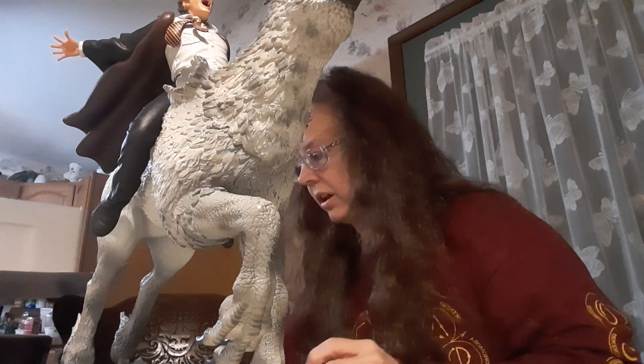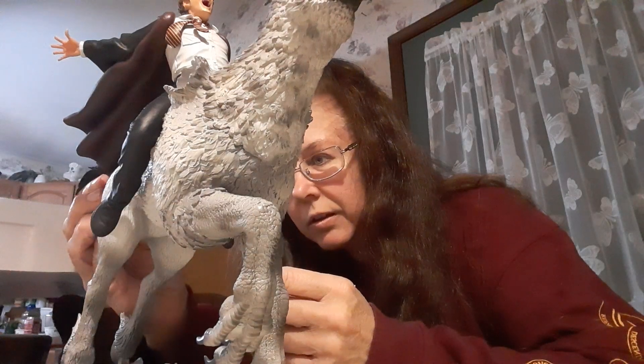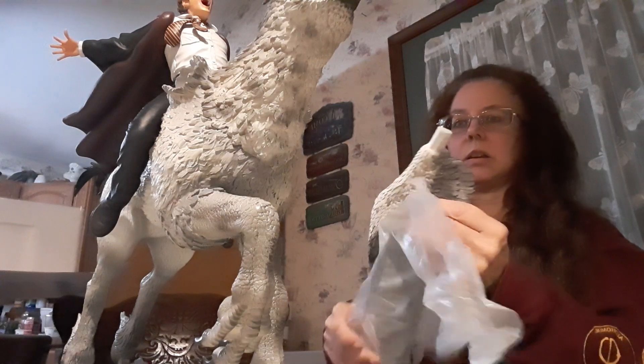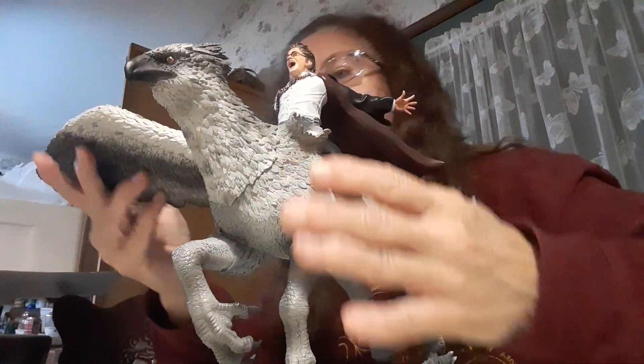Now I've got his tail. I believe it goes in like this. Here is one wing — I'm thinking it might go like this. Just trying to be really careful with this. There we go, slid in there pretty good. And the other one goes right there.